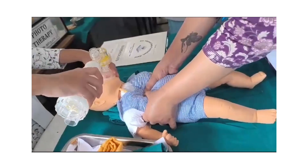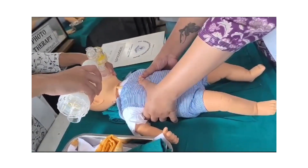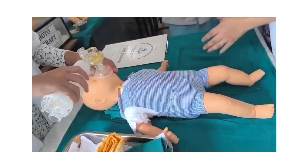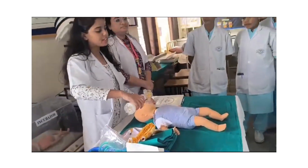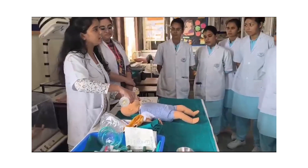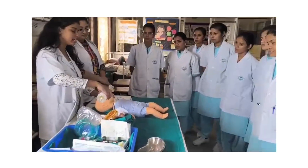This compression cycle should be repeated 5 to 7 times. Then reassess the heart rate. If the heart rate is greater than 100 beats per minute, refer to routine care. If the heart rate is less than 60 beats per minute, then we should intubate the baby.